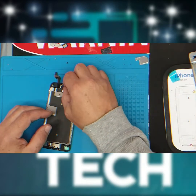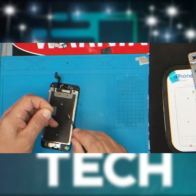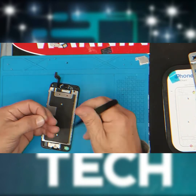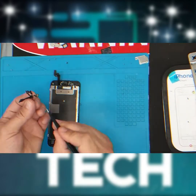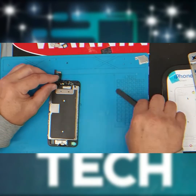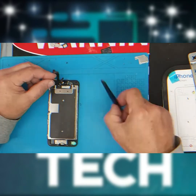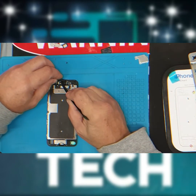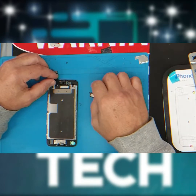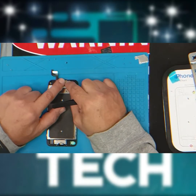Now it's time to reinstall the front camera. Put in the camera guides with the proximity sensor guide. Install the camera by installing the microphone first. Install the proximity sensors, followed by the speaker. Put the guard back on the cameras and re-screw the three screws.